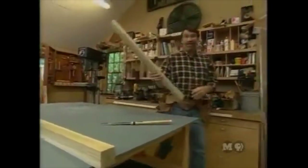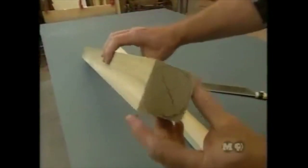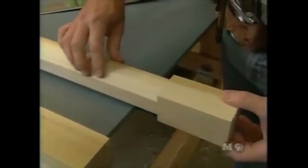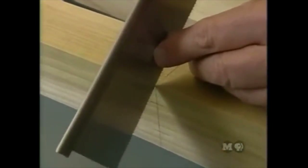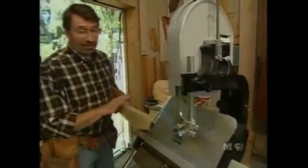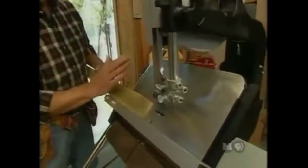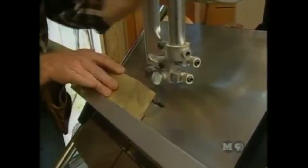Now it's time to make legs. The blanks start at 2¼ inches square. The material where the turning will occur is removed by laying out lines where it stays square, making a saw cut, then removing the remaining material at the bandsaw. At the bandsaw with the table tipped to 45 degrees, Norm cuts a corner, rotates, and goes all the way around — saving time at the lathe.